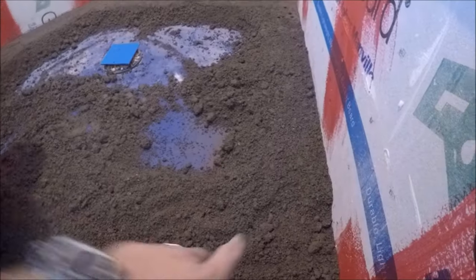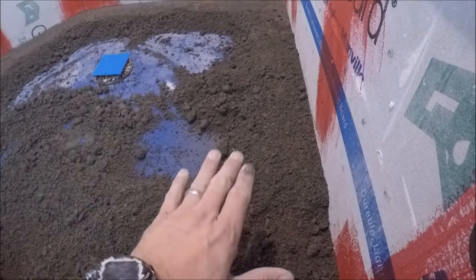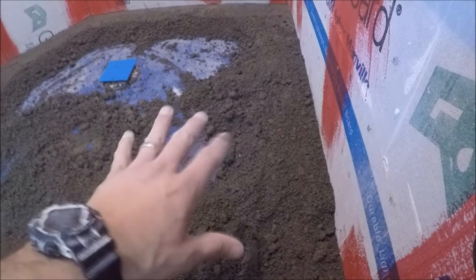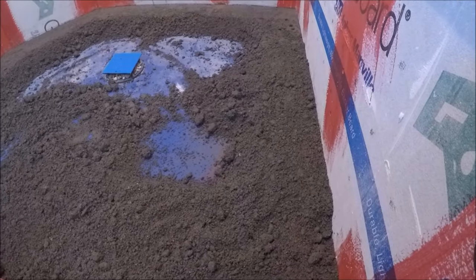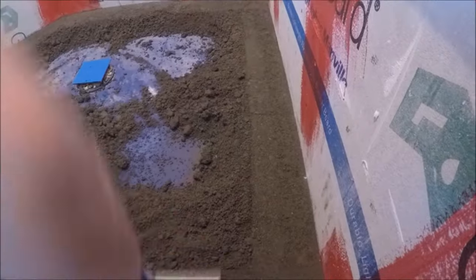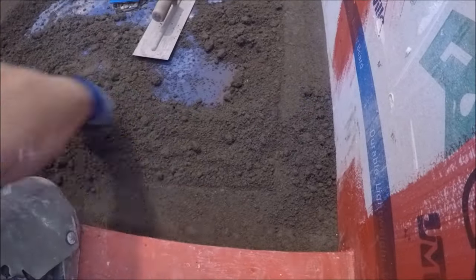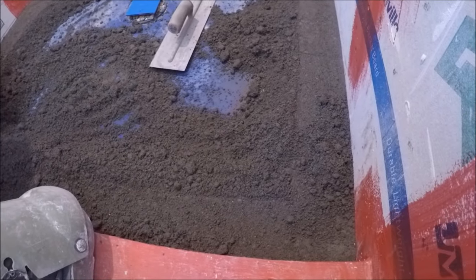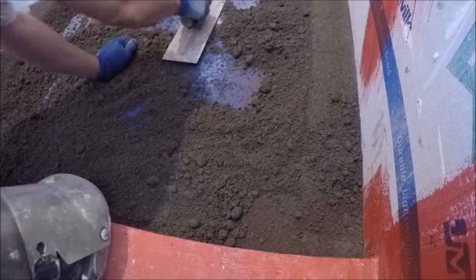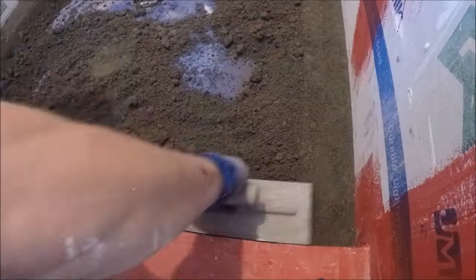You want to set your dry pack level around the perimeter. After you get it nice, solid, smooth, and level, checking all corners, then you just fill in the center. Adding mortar to any voids you see around the perimeter.